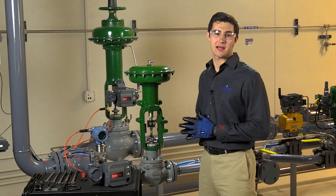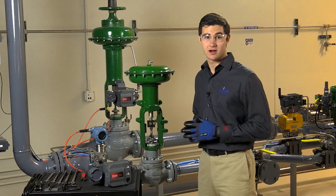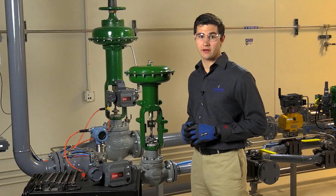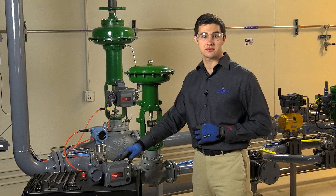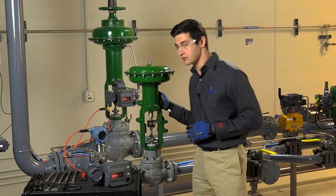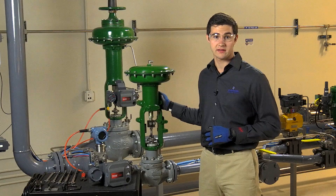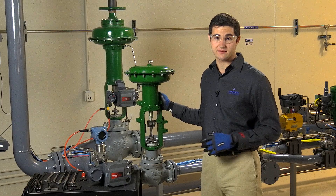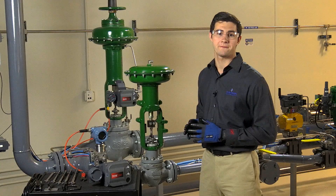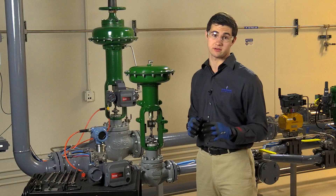Welcome back to the PlantWeb Lab here at Emerson Process Management in Marshalltown, Iowa. I'm James Holloway. In this video, we're going to show you how to mount a FieldView DVC 6200 digital valve controller to a Fisher 657 or 667 size i actuator. We will mainly use a fail-up 657 size 40i actuator, but we'll show a fail-down 667 size i from time to time to point out a few important differences.